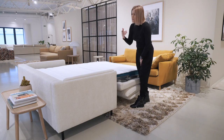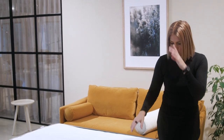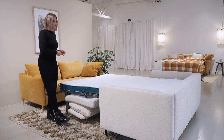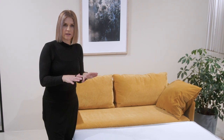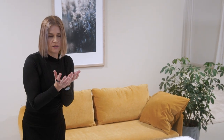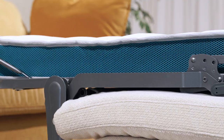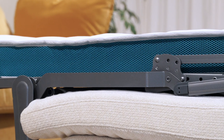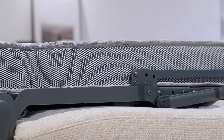We have two mattresses in the collection which can be chosen based on the construction. One mattress has memory foam on top — a really nice soft foam that gets even softer when warmed by the human body, so it embraces the body and gives really nice relaxation. You can recognize this mattress by the turquoise side of the cover. The other mattress is made only with high resilient foam — good quality foam — and is identified by the gray side.